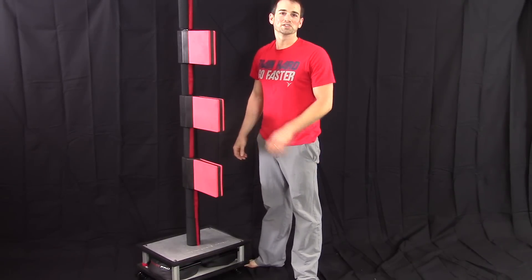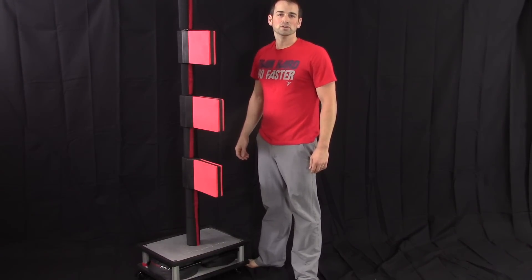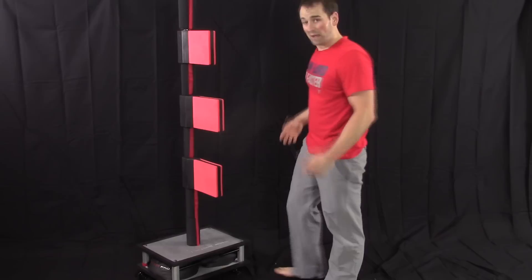Hey everybody, I've been working out on the Stryker Pro, doing one of my favorite exercises for all the kickers out there, or really anybody who wants greater leg strength, balance, and muscle control. I've got my target set up for my desired height.